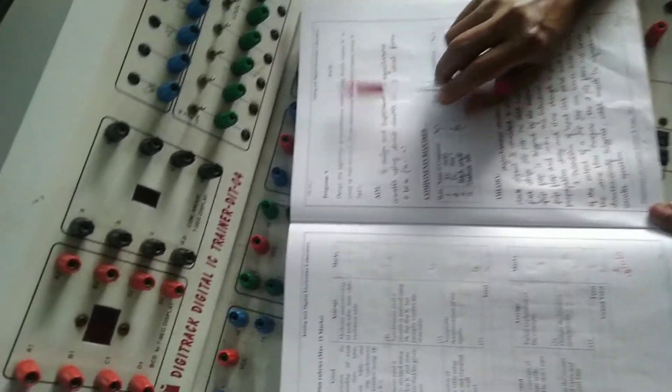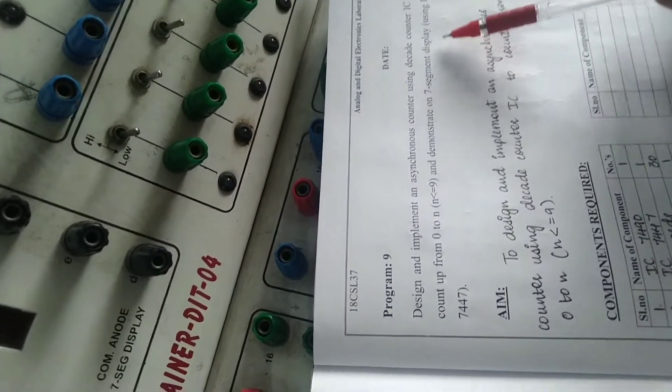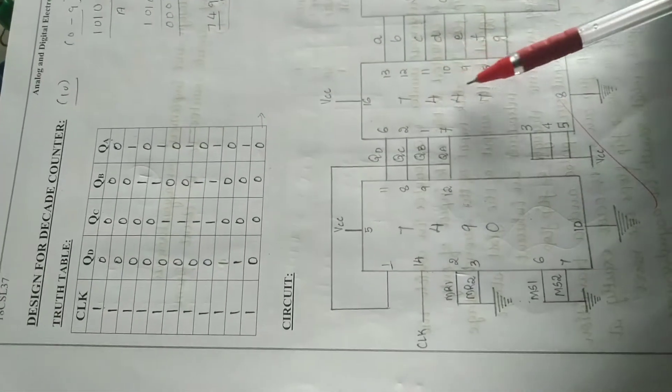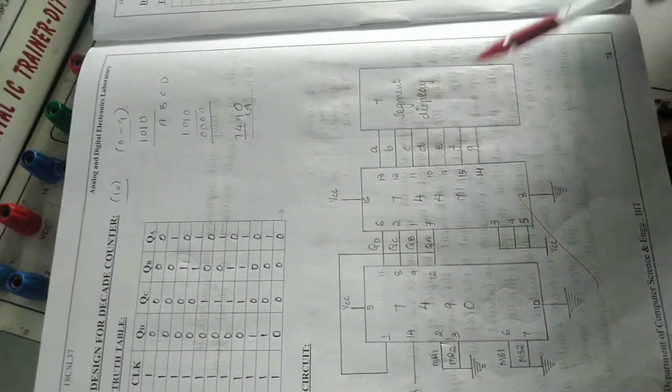Once your decade counter is working properly, you can connect it to demonstrate the 7-segment display. The 7-segment display uses IC 7447. The output of the decade counter provides 4 inputs to the 7447, and from the 7447 the outputs a, b, c, d, e, f, g connect to the LED 7-segment display.